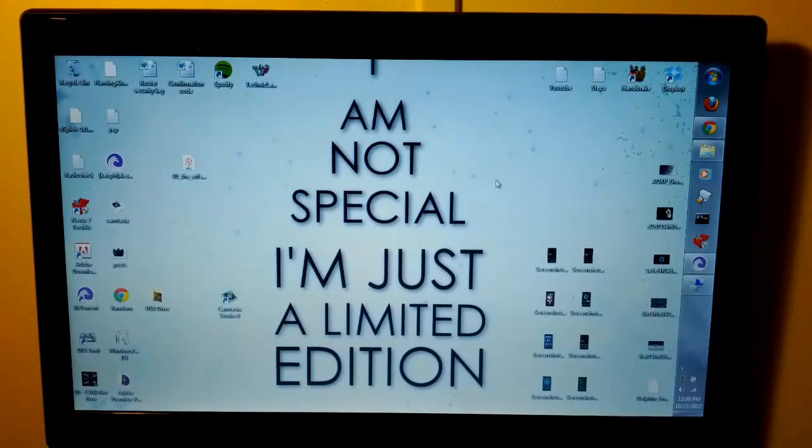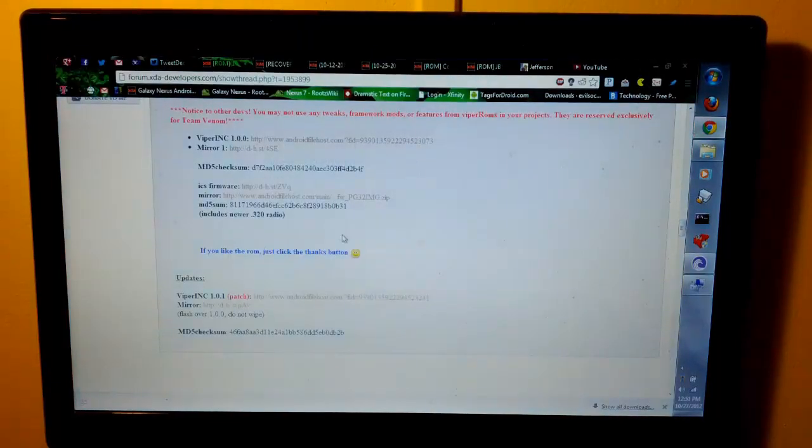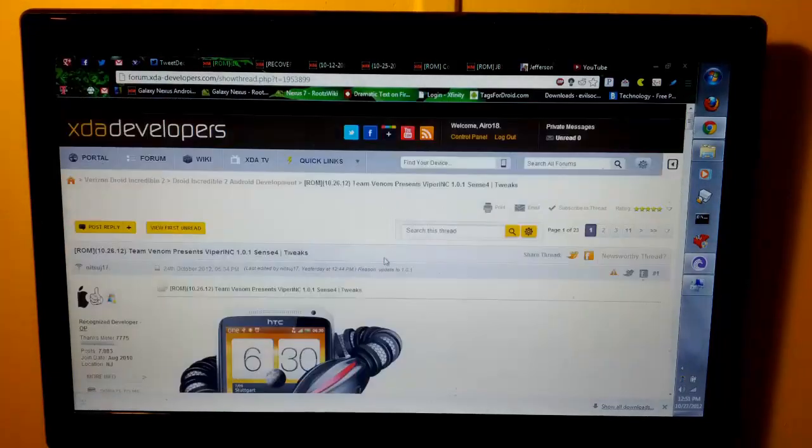Hi guys, I'm going to show you how to install ViperROM on your HTC Droid Incredible 2. I will provide a link in the description so you can download everything. First thing you're going to want to do is go over to the website — which, of course, is XDA Developers.